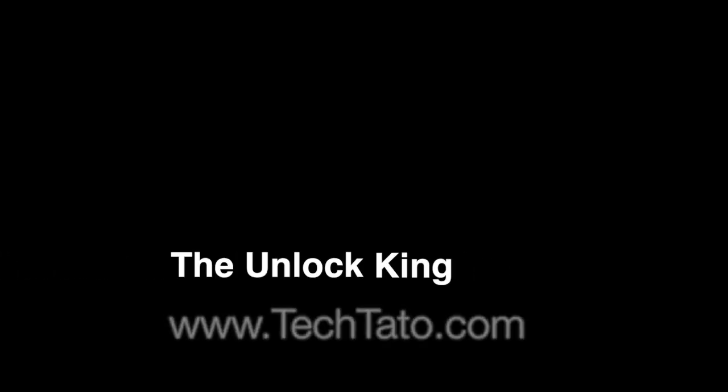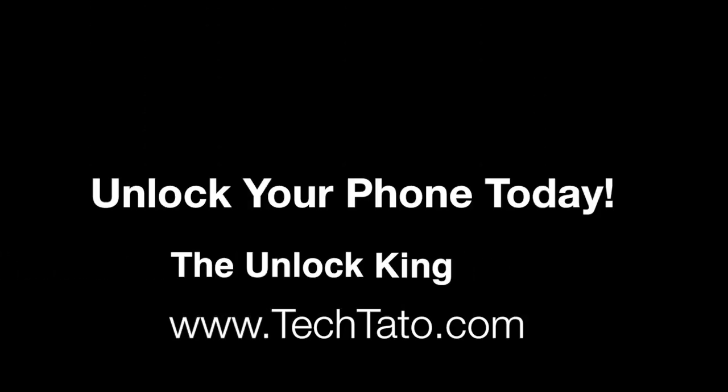This is another great service. If you're interested, send us a message. Thanks for viewing. This is Tech Battle signing out.